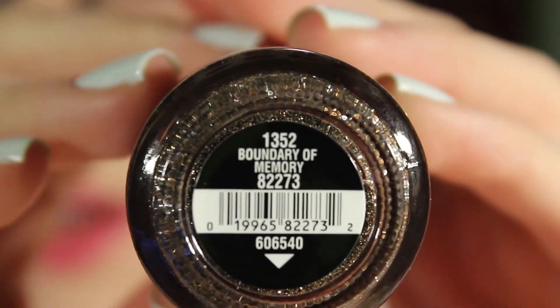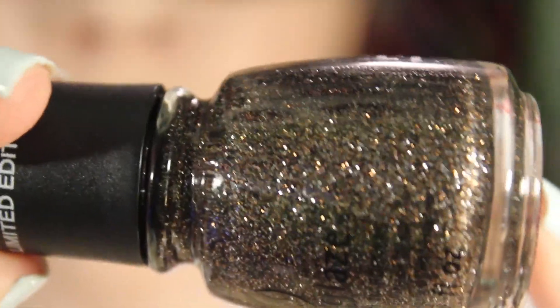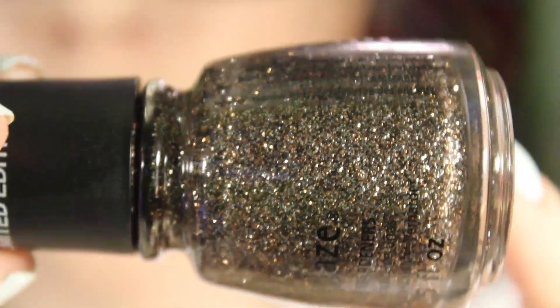The next collection is the Giver collection, which is limited edition. They actually have 'The Giver' written on the top of the bottle and it says limited edition — I've never seen China Glaze do that before. Apparently The Giver is a book that was made into a movie; I know nothing about it. The first one is Boundary of Memory, which is a brown and black micro glitter.